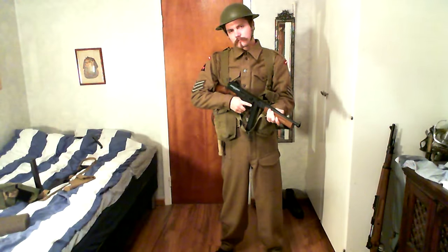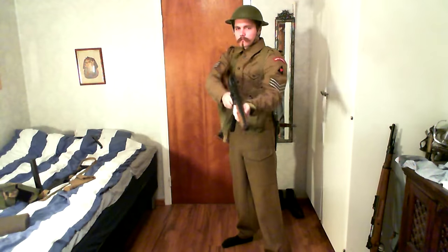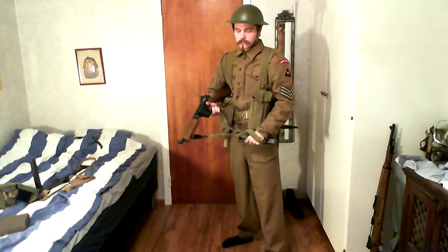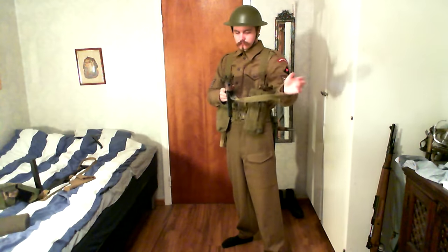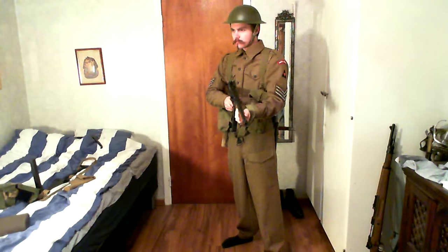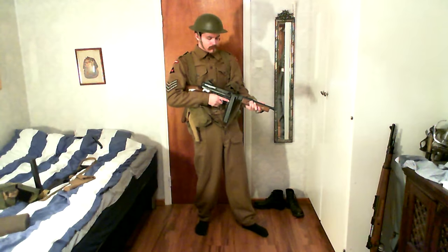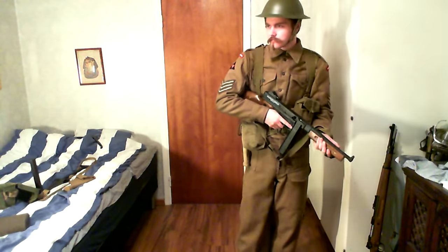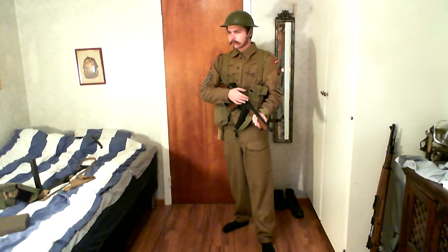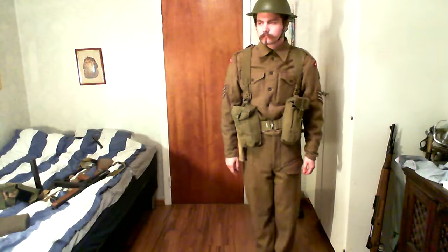I've done a similar thing with the jacket and trousers, buying them on separate occasions. Luckily I was able to sort it out — I originally bought them too large and switched them for the right size, but since I bought them separately they came in slightly different color shades. In this video you can actually see that the shades are similar because I was able to swap them out and get a matching shade. In the previous versions, I remember the trousers were a lot darker than the rest of the uniform.